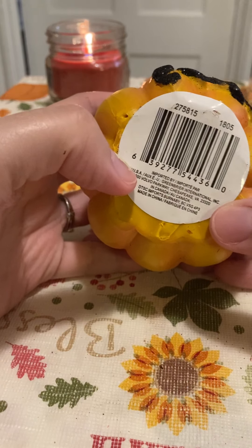This next one is not Christmas again, but I didn't see these at all — I'm going to show you what I'm doing.